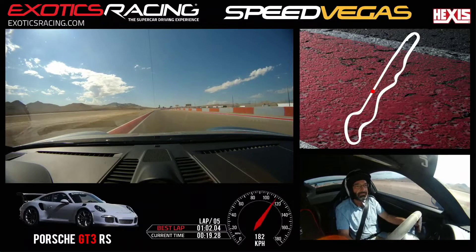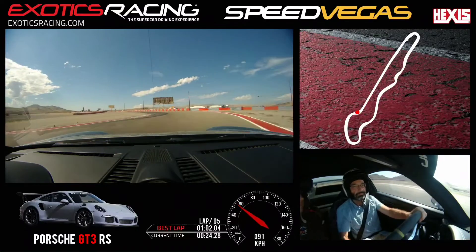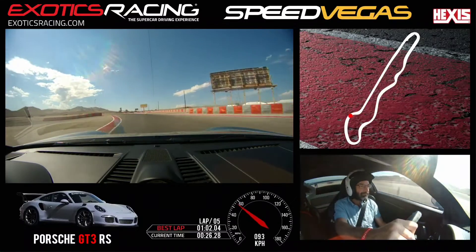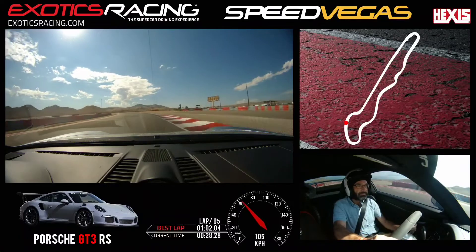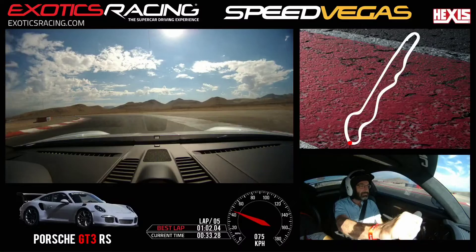Brake. A little bit more. Shift down. Look right. Turn here. And now you can draw more of a straight line — see that? Accelerate. Outside. Keep going. Little brake. Hold it. Here you want to turn. Turn here more.